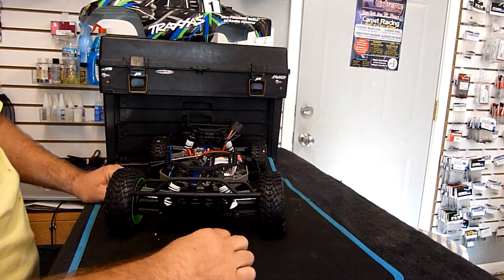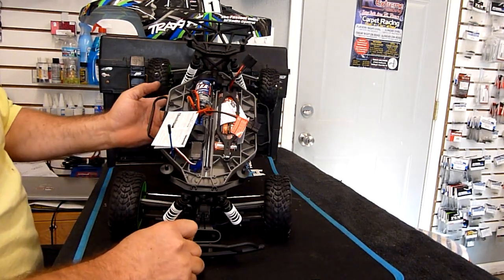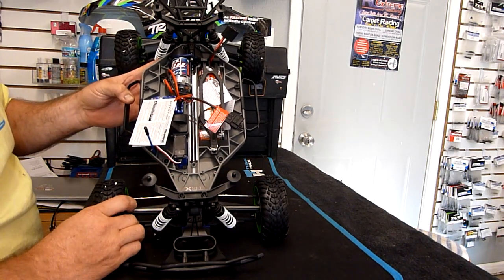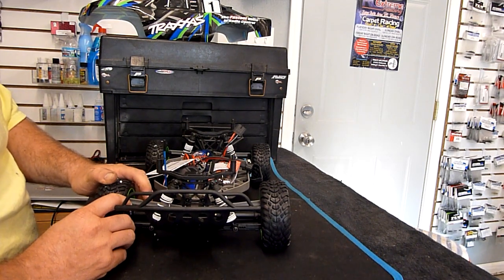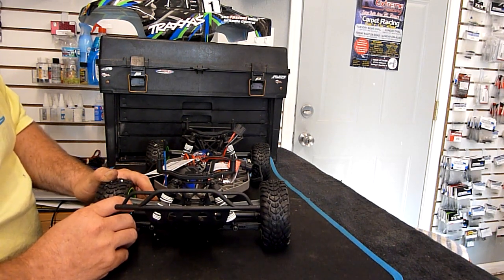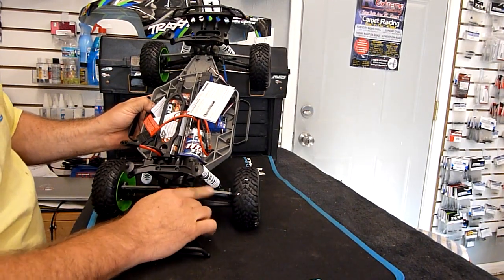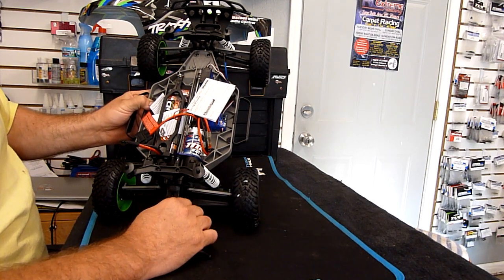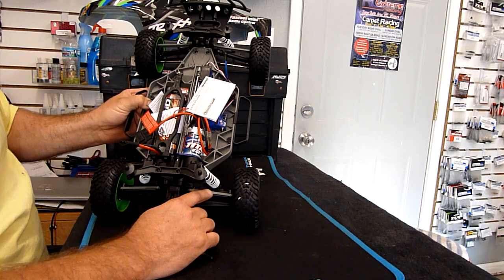Starting up front - looks like the same bumper, all that's the same. First thing I notice is the camber links. These camber links are solid, fixed camber links, where the Slash 4x4 brushless version has adjustable steel camber links. That is one thing I noticed different. We also have that here on the rear - solid camber links that are not adjustable like they are on the brushless version. Not a big deal - you can get a pair of the steel adjustable ones for about $7.50 if you want.